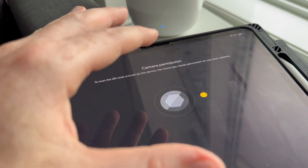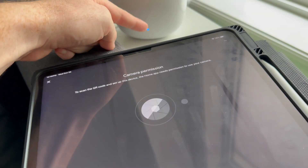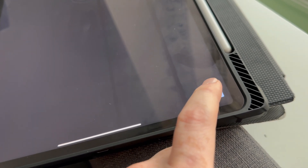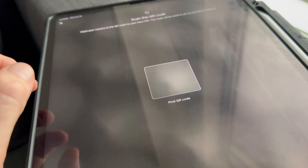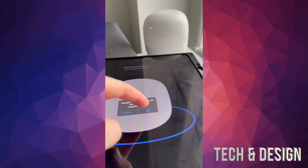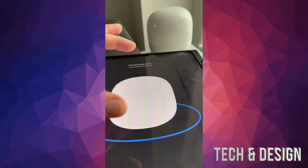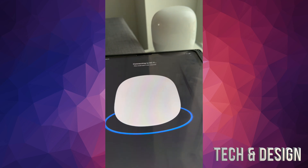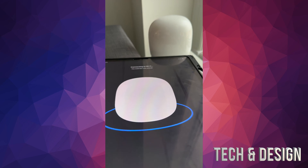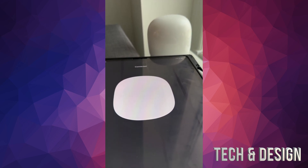A message will appear about camera permission. You have to scan the QR code using your tablet or phone. Go ahead and press Scan QR Code at the bottom, then click OK. When you're scanning, go really close to the QR code so it almost fills the square. Then it just takes a few minutes to connect.